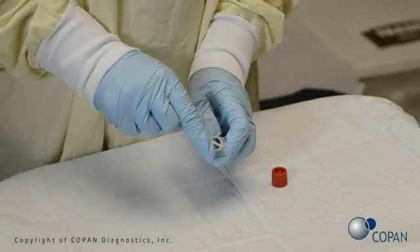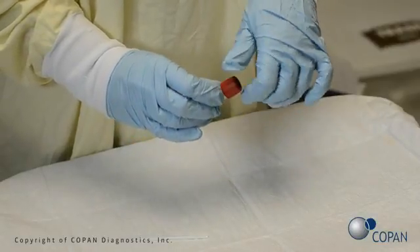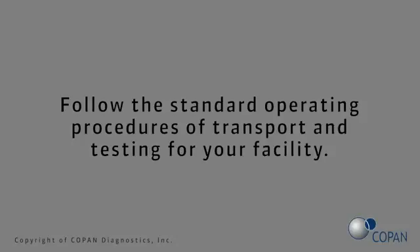If specimen testing is not performed at the point of care, refer to the manufacturer's instructions for transport and storage recommendations. Follow the standard operating procedures of transport and testing for your facility.